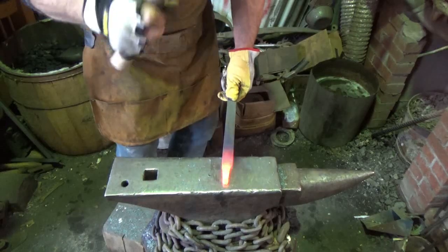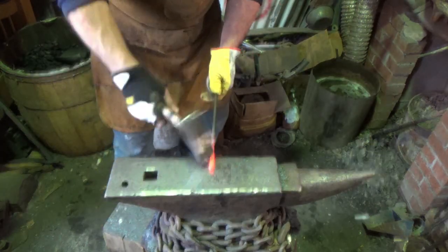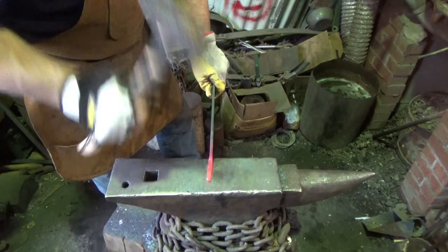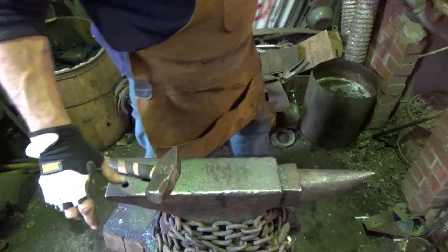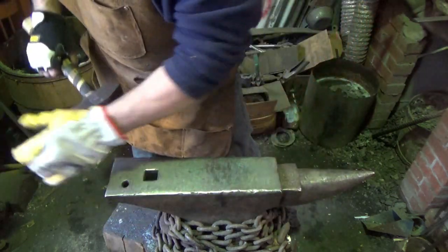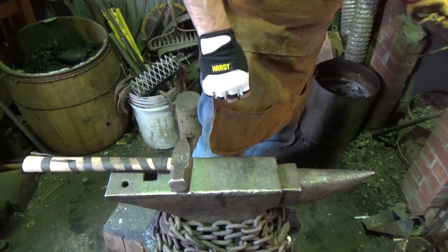We're going to maintain the same width basically until we get down to our point, or we can go over the edge and draw it out — whatever technique you use for drawing. It would be nice to have a book that says how many heats to expect — I don't know if he can do that — but that would be cool, just to give yourself some kind of scale to judge your progress or how well you're working. Maybe there's a book out there that does that.